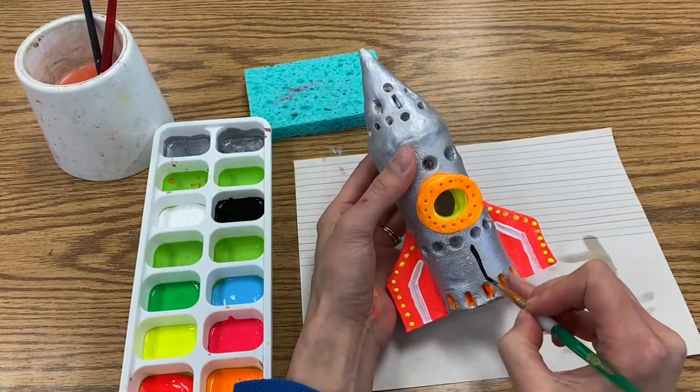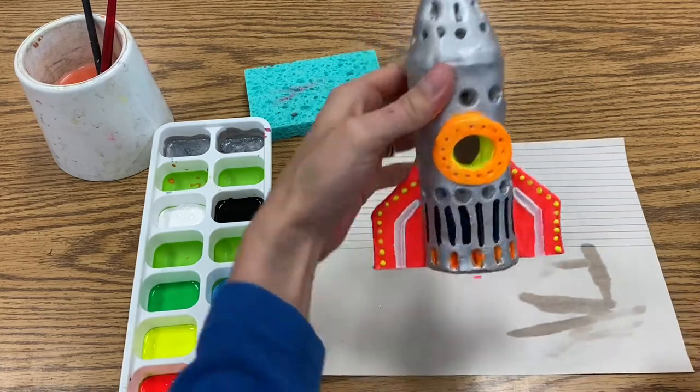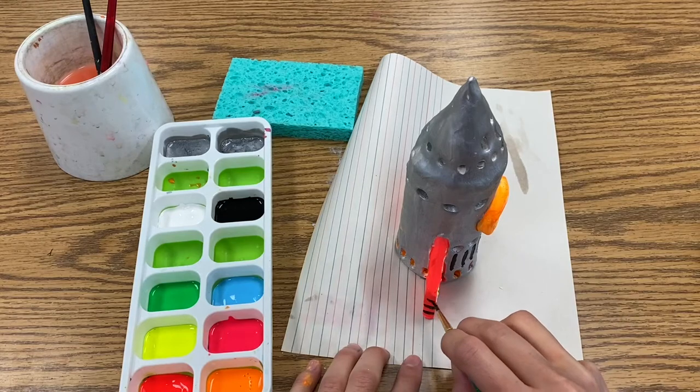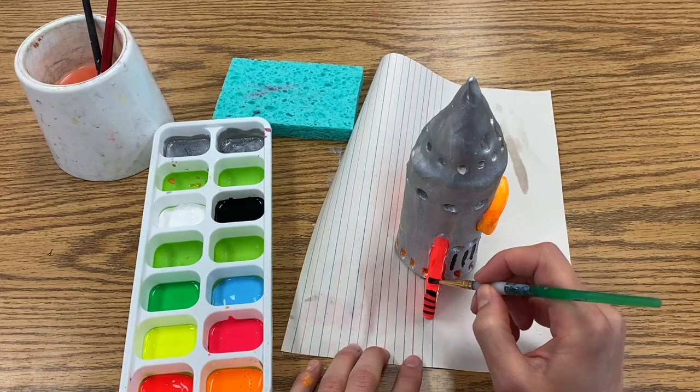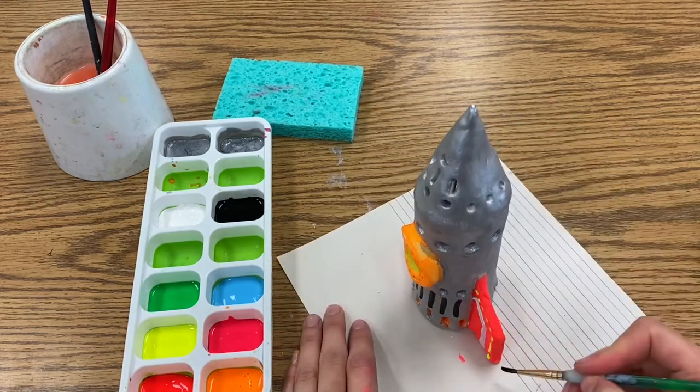I have been holding my rocket in this video so you can see what I'm doing, but I actually find it easier to let the rocket sit on my messy mat while I paint. That way I don't have to worry about accidentally smearing any of my wet designs, and if I need to turn the rocket I just turn my paper.